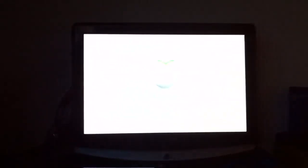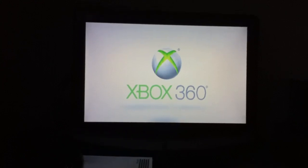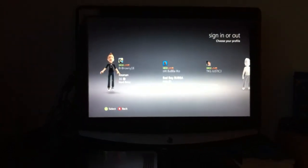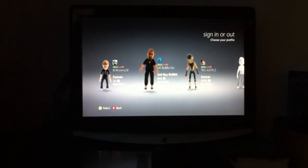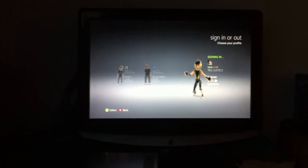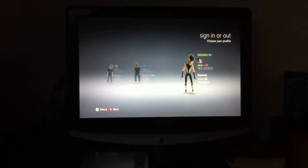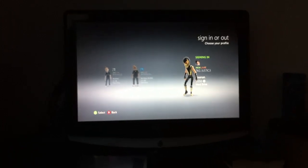And there we go, it's all now loading. I'm running on the latest dashboard as well. If there's something new going on I don't know about it, but I'll sure find out. Just to prove that it runs games as well, I'm gonna get my Halo Reach disc.